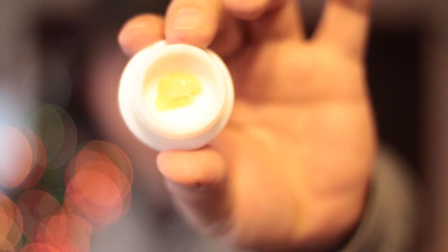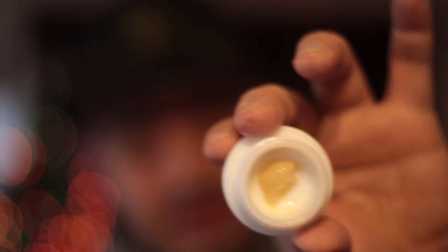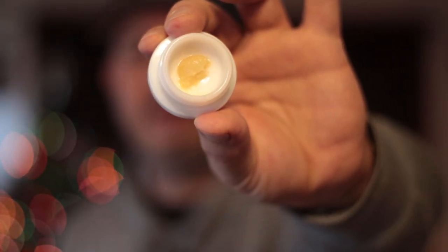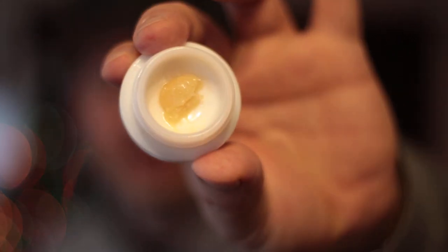I got to look at the box here — oh, Northern Lights. Yeah. So Northern Lights, African Thai, and Purple Haze for the Extractors Blend by Prime. Very, very, very good.